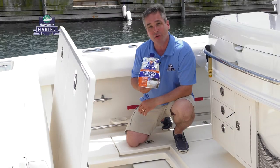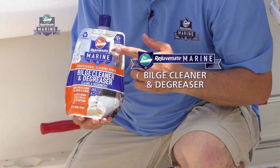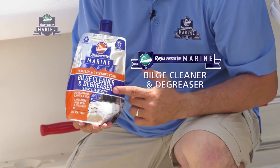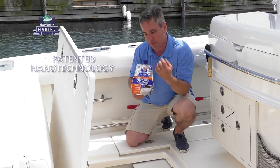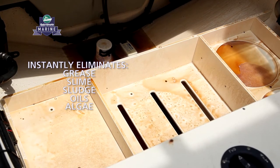In order to keep your boat running at its peak, you want to make sure you have a clean bilge. To do that, we have Rejuvenate Marine Bilge Cleaner and Degreaser. It uses nanotechnology combined with a bioenzymatic action to get rid of and break down all of the grease, the slime, the sludge, the oils, even the algae.